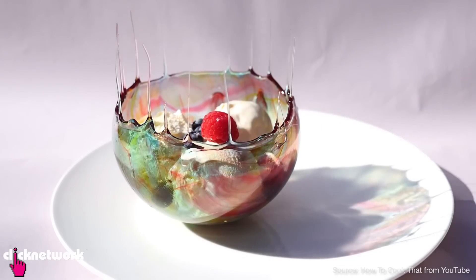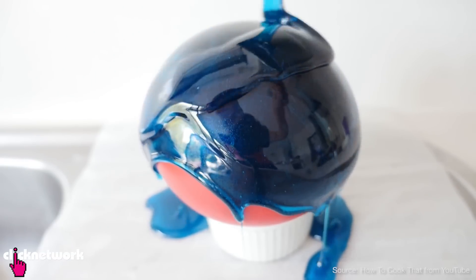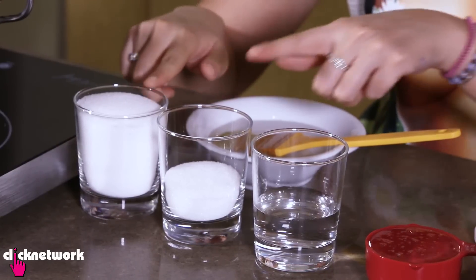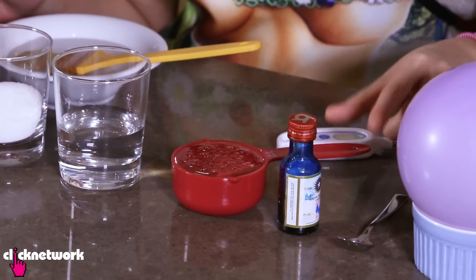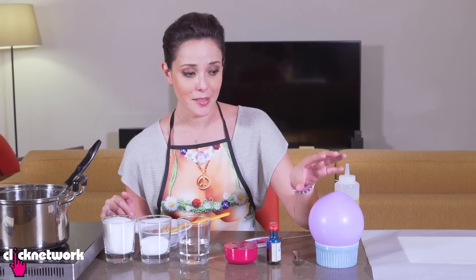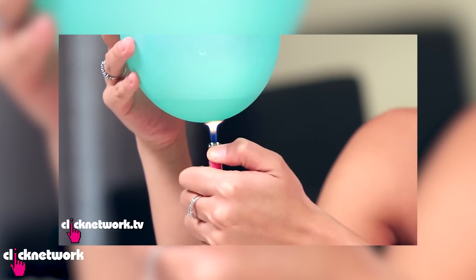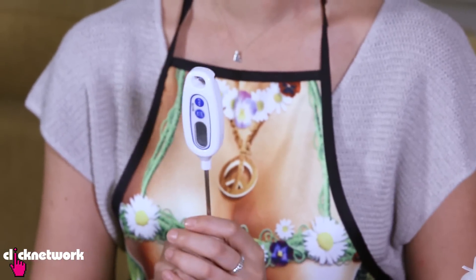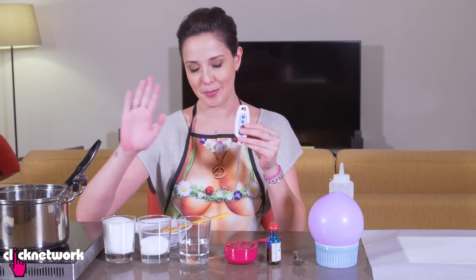I found this sugar bowl recipe on a YouTube channel called How To Cook That. It looked kind of complicated so I gave it a shot and it was actually really easy. I'm going to teach you how to make this sugar bowl. What you'll need is one and a third cups of sugar, 75 ml of water, half a cup of glucose, some food dye, and a helium balloon filled with water. This is important so that it does not burst. I also have a candy thermometer — I need to get my syrup to 150 degrees Celsius.